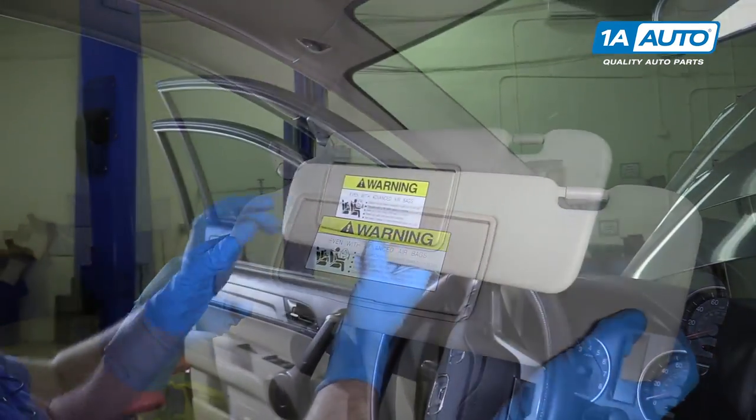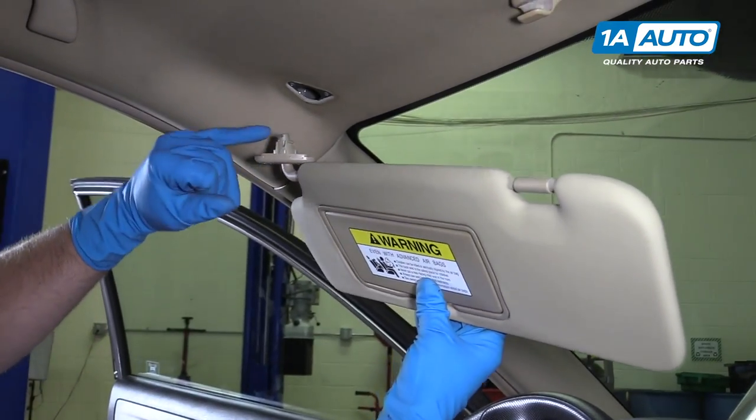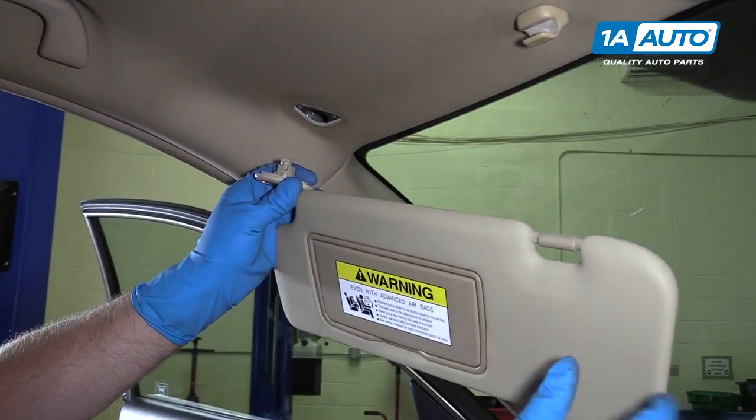And that's it. This vehicle does not have a light. If you did have a light, there would be a wire that you would have to pull down and disconnect the connector.